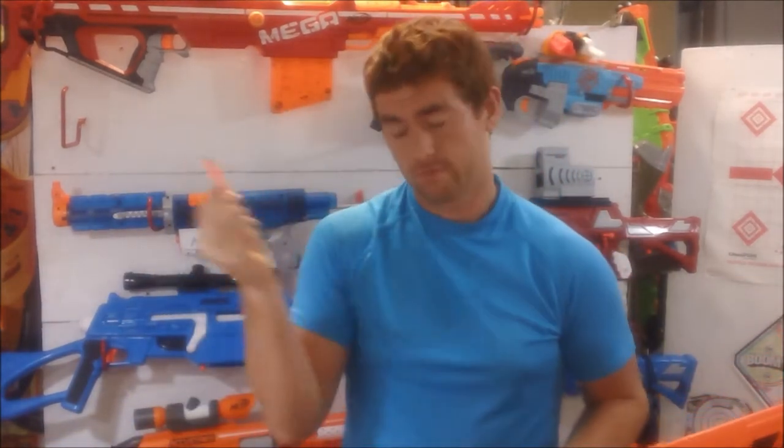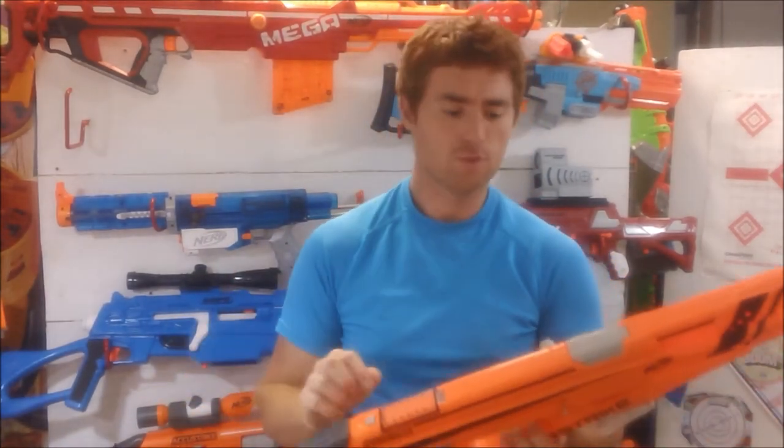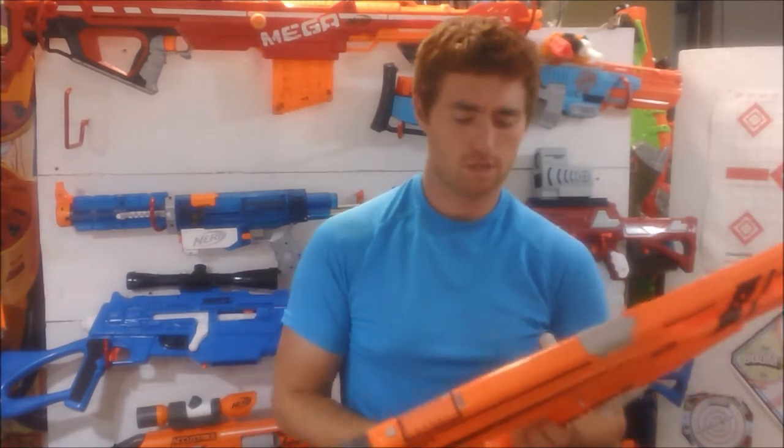It is a blaster that is the largest that comes with the Accustrike darts, meant to be improved accuracy — much like Busby has their Precise Pro, and those are genuinely good darts. Maybe not quite as good as the Busby Precise Pro's, but we're going to stay positive here.